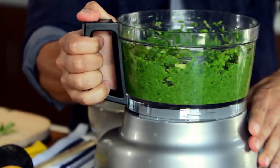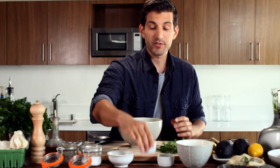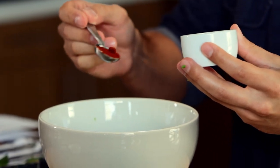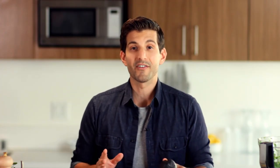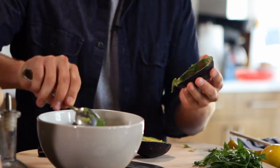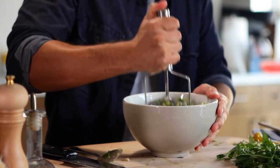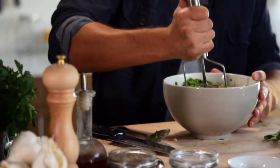Now we're gonna transfer it to a bowl. Next up we're gonna add our spices — a teaspoon of paprika and a teaspoon of cayenne pepper. Then we're gonna use the avocado. Take a masher — you can even use a fork at home — and make sure it all comes together. You don't have to mash it very long, just make sure it all mixes together nicely.